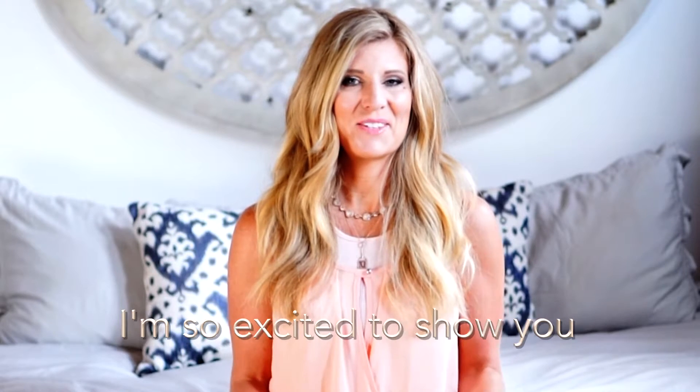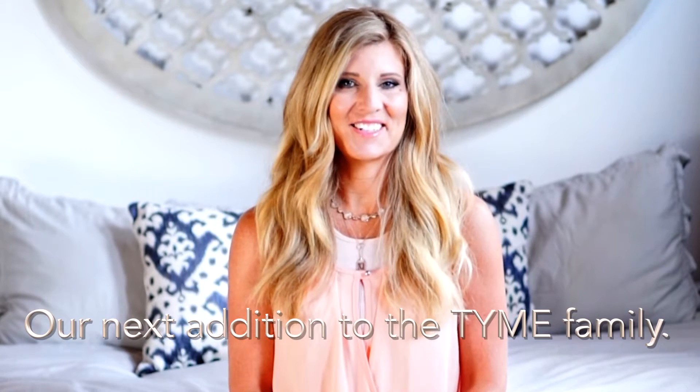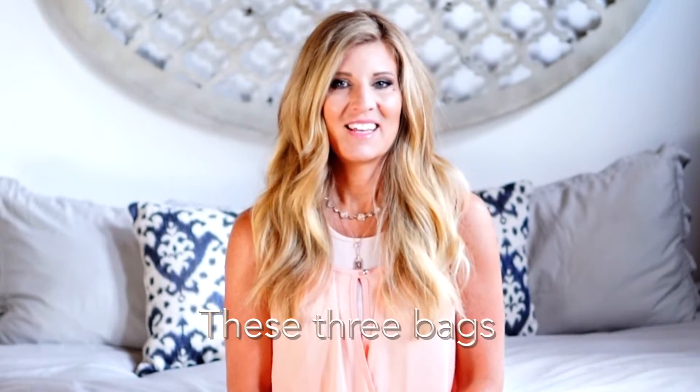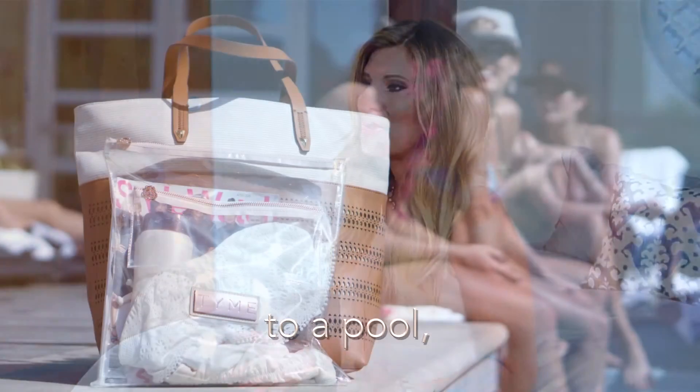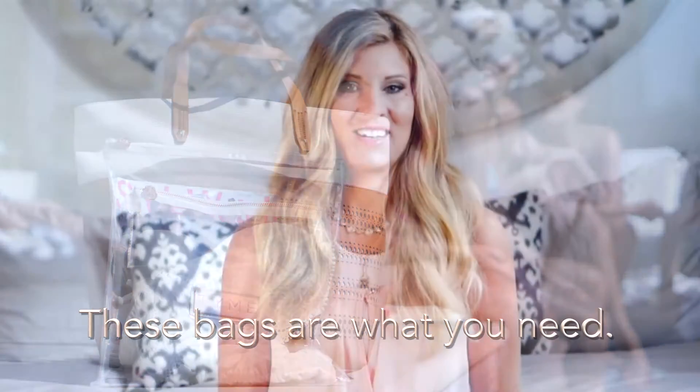Hey girl, it's Jacinda here. I'm so excited to show you our next addition to the Time family, Zip Time. These three bags are so useful for travel. Whether you're traveling to the beach, through the airport, to a pool, or a sporting event, these bags are what you need.